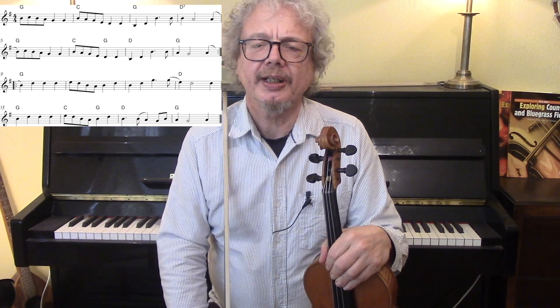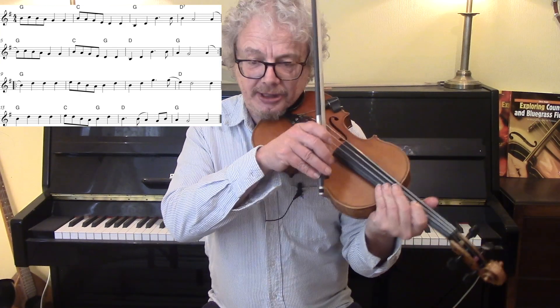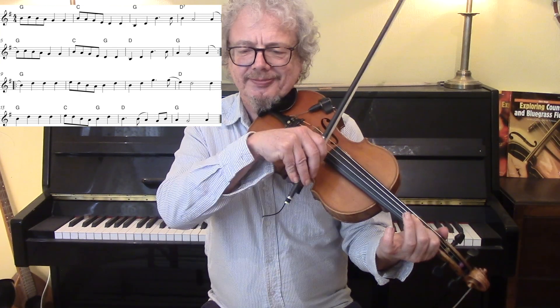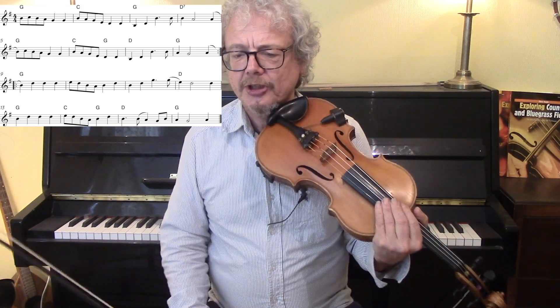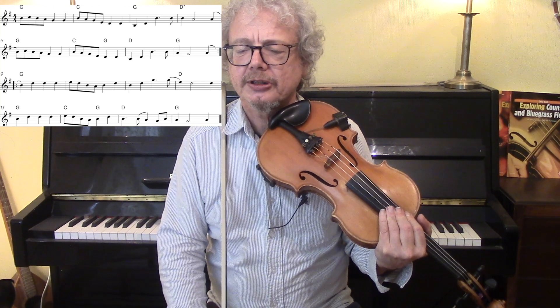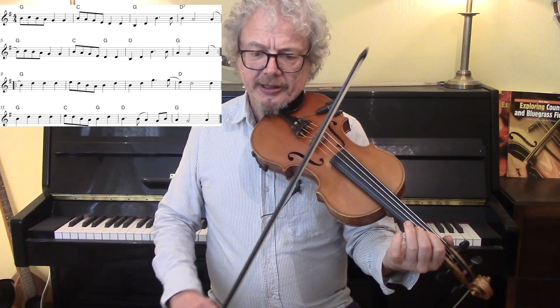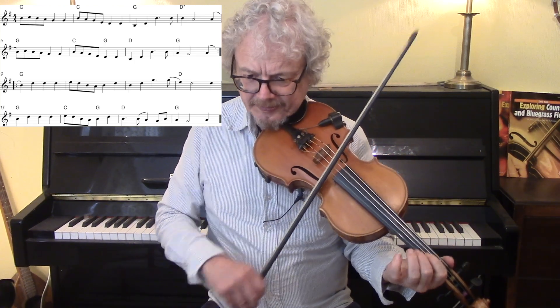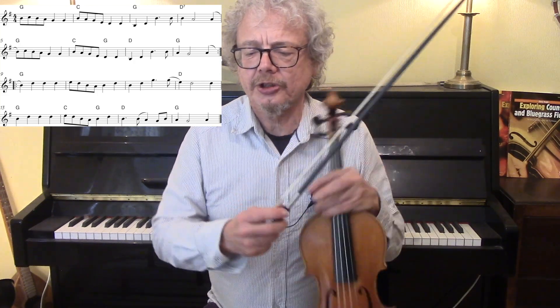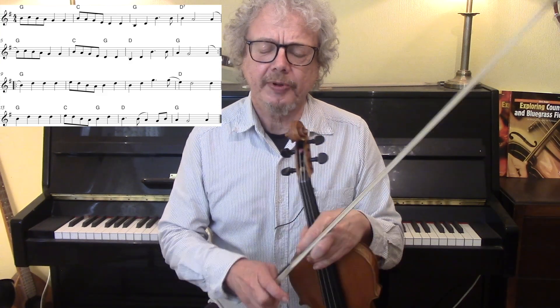Certainly played at that tempo you can do almost all of it with separate bows as I did there, but I would suggest that you follow the slurs that I did — slurring across the bar line at the end of the first, second and fourth lines, and a couple of other slurs, just to allow you to get into a down bow at the beginning of each bar.